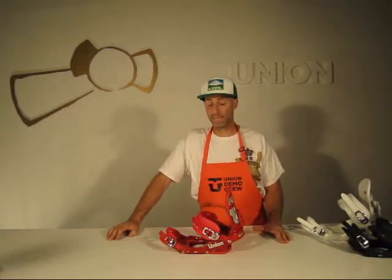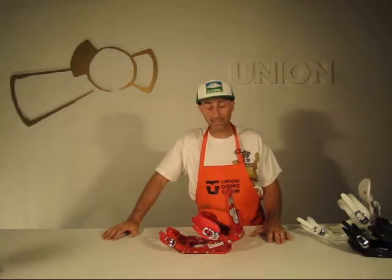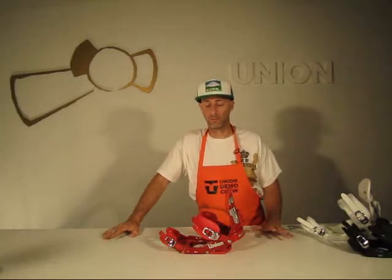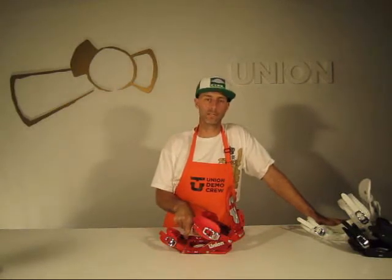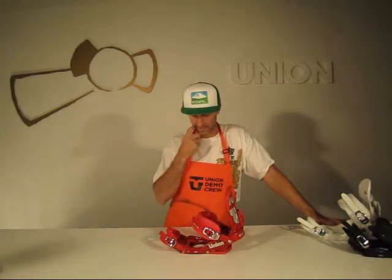DLX from Union. This is our $129 binding. This is classic trickle-down technology from Union. This binding a couple years ago, before the Contact was in the line, was our $179 binding, and it wasn't as good as this.